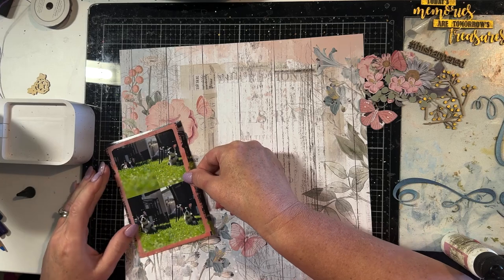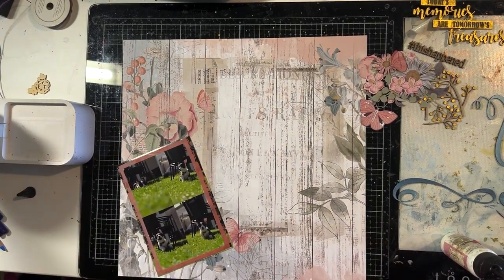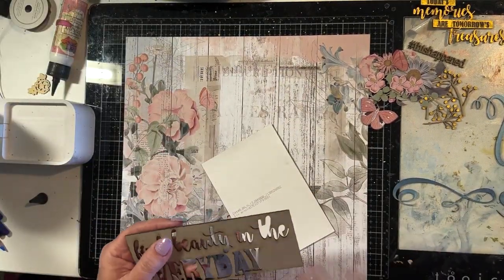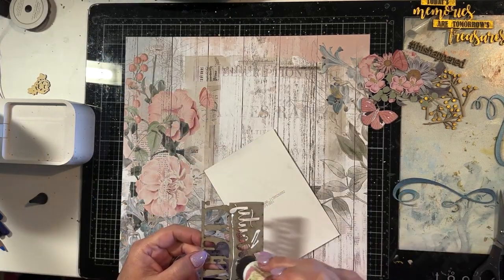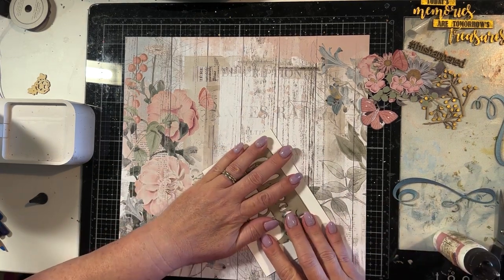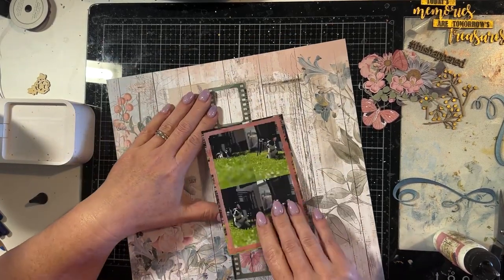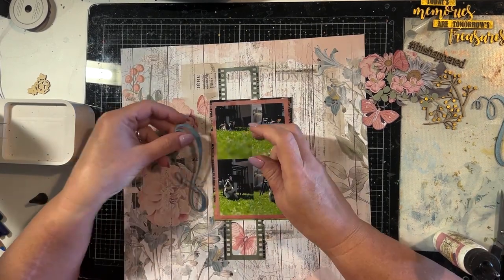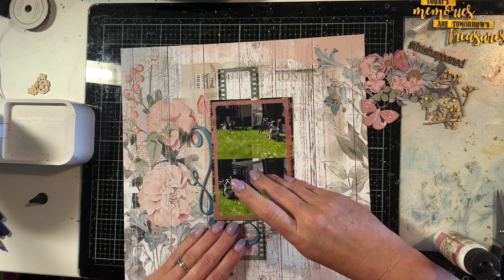These are some film strip frames from that same 49 and Market collection, and I'm putting one of those around the photo. That's a 4x6 photo that I've printed four photos onto, so they're four small images. I'm using some leftover chipboard to pop this photo up to give it a bit of dimension — it also puts it at the perfect height to be able to tuck some chipboard around the photo.